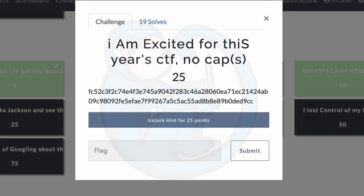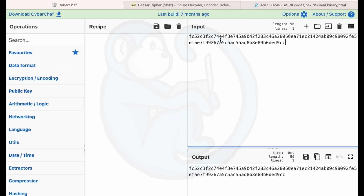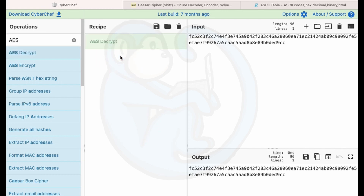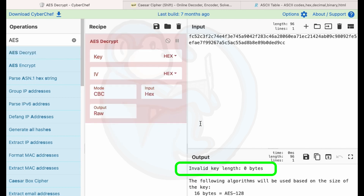Question four: I am excited for this year's CTF. No caps. The message is an alphanumeric string that doesn't look familiar — it's not going to convert from hex to ASCII or anything like that. I had to stare at the title for a clue. Even though the title ends with no caps, there were actually three letters capitalized: A, E, and S. So I copy the string into CyberChef, search for AES, drag the AES decryptor operator over, and I get an error I don't understand.